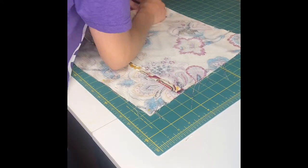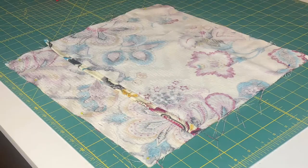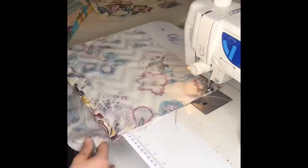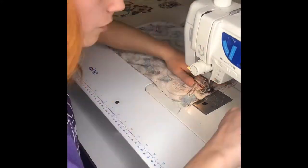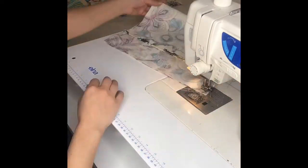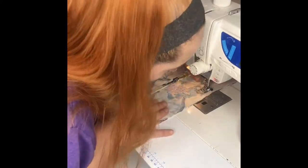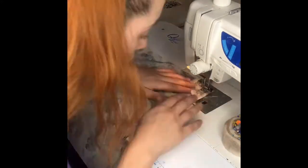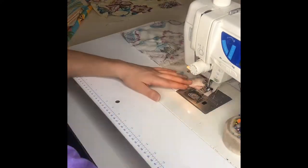Once you double-check the design, pin all sides down. Using the 5/8 marker, go ahead and sew. When I'm sewing with pillows and I get to the corners, I will put my sewing needle in the down position and lift my sewing foot up and turn my square. But before I begin to sew, I always create another knot at each corner. Make sure you sew all sides.